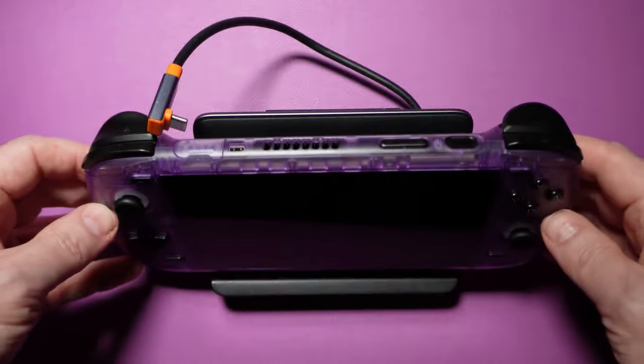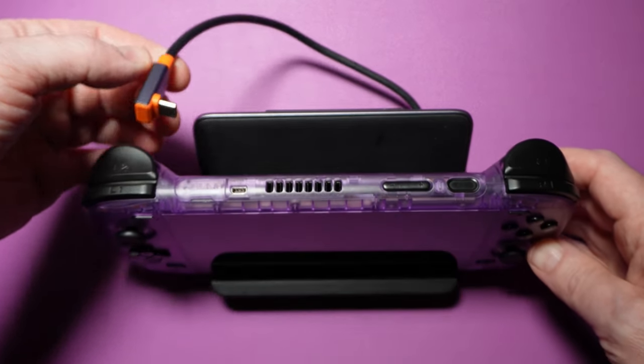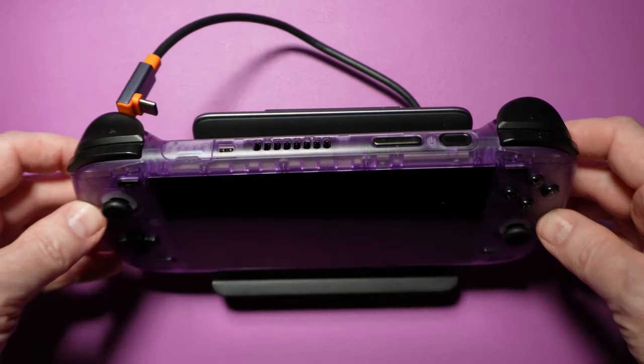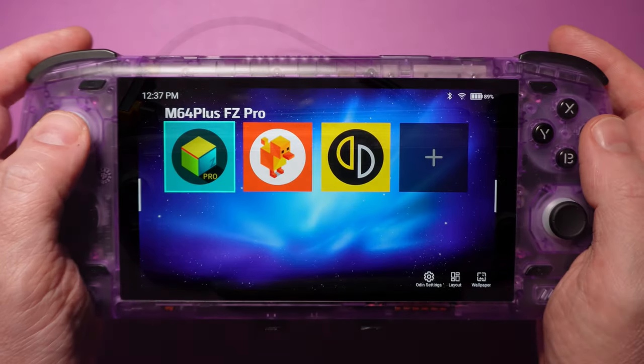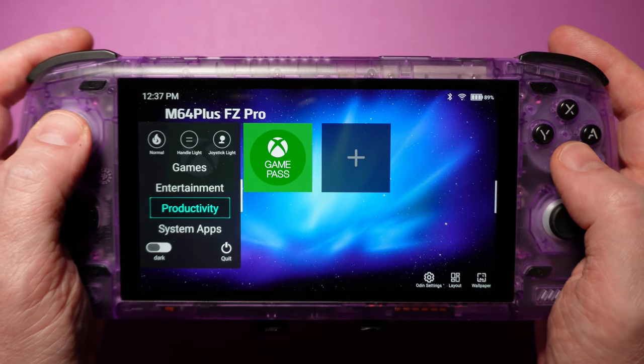We would have liked to see a USB-C port on the top of the device in addition to the one on the bottom — depending on your setup, this could be limiting if you have it plugged in while playing, especially in some docks. We also would have liked a bit more customization in the Odin launcher itself. Without the ability to rename or create categories, you kind of have to shoehorn things into places where they may not fit.